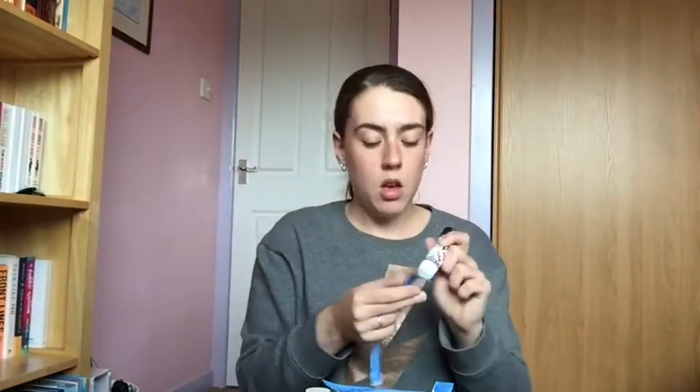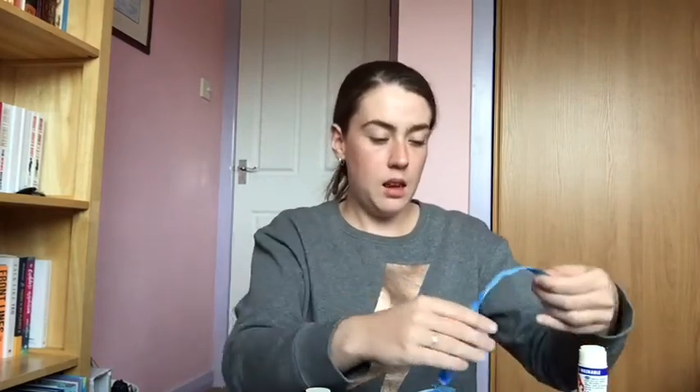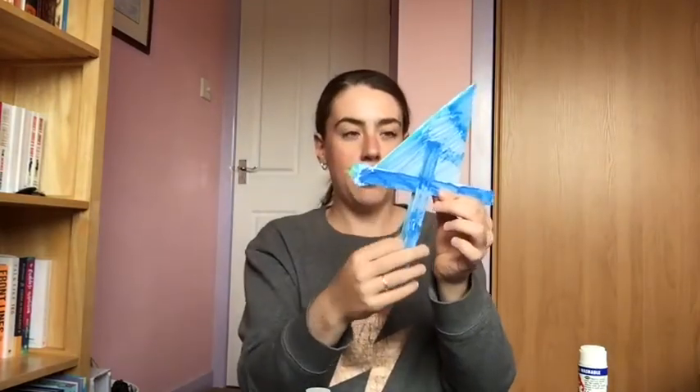I'm just going to use some glue — you can use sellotape, it's totally up to you. If you're using glue, I would maybe let it dry before the next bit so you don't pull it off. You're basically going to stick it in the middle like that, and do that on both sides. Super simple — stick it down like that.